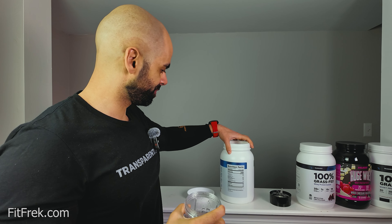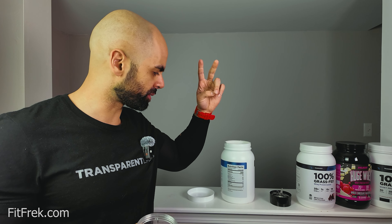The peanut butter flavor is there. It's subtle — it's not strong or overwhelming in any sense. It's just balanced. Very enjoyable. The peanut butter flavor is still there and I'm really liking it very much.